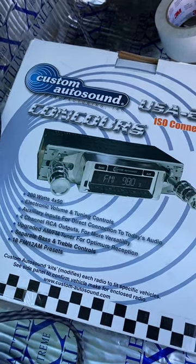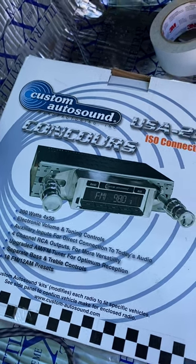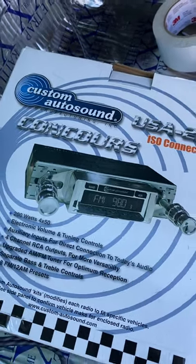It's not what I thought it was going to be just handling it and looking at it, but people tend to like them so I thought I'd give it a try. I don't want to cut the dash - if not I'll go back to like an old Pioneer Super Tuner or something like that.